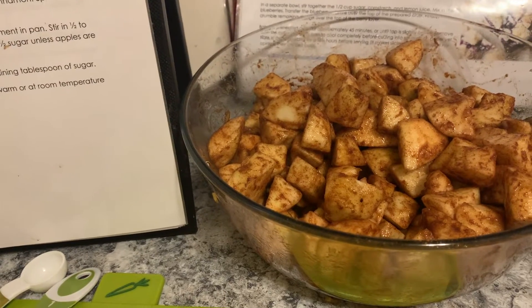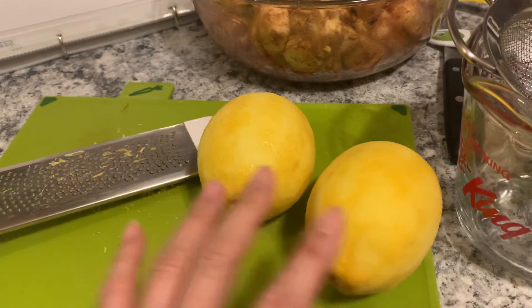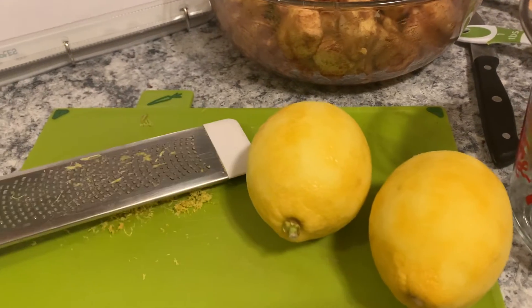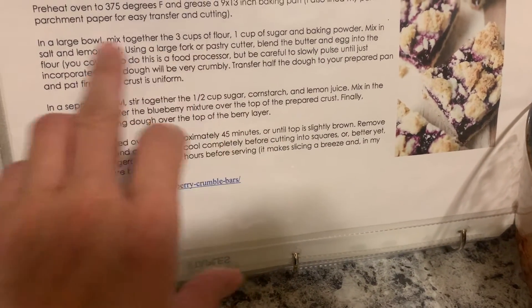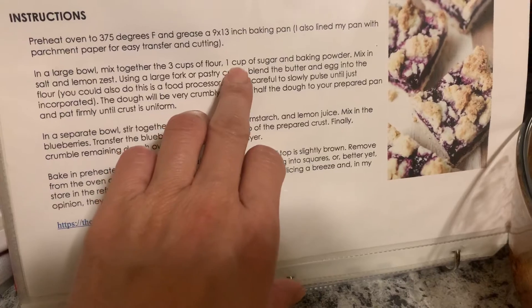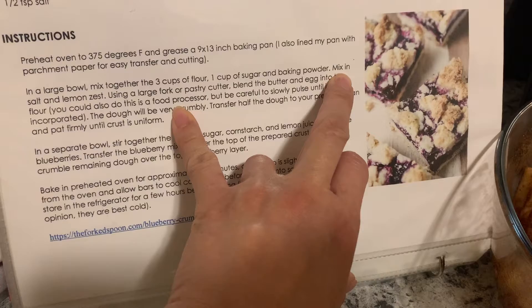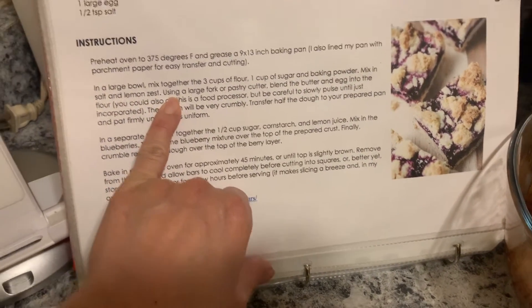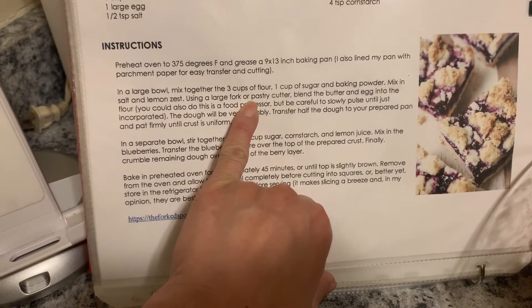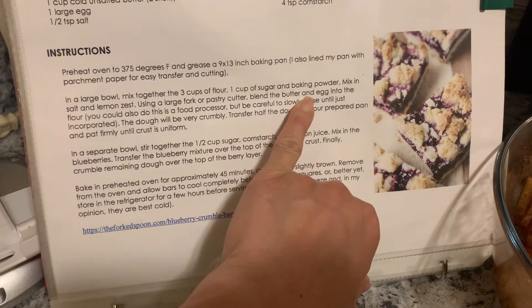Dough will be coming up next. I just finished zesting two lemons — so there's the zest. It's going to call for three cups of flour, one cup of sugar, baking powder, and mix in salt and lemon zest, then using a large fork or pastry cutter to blend in the butter and eggs.